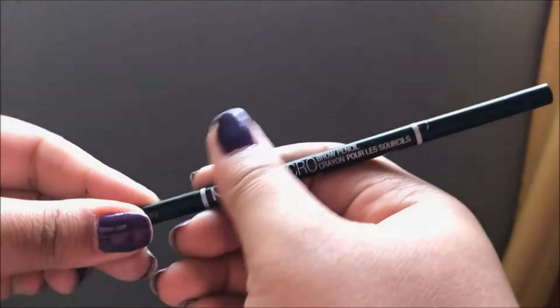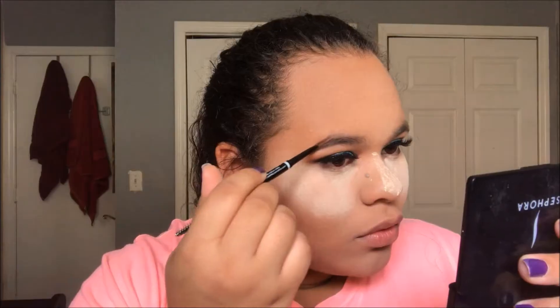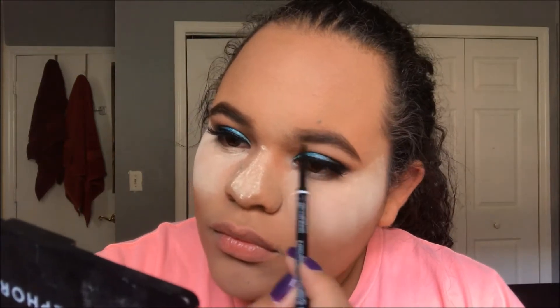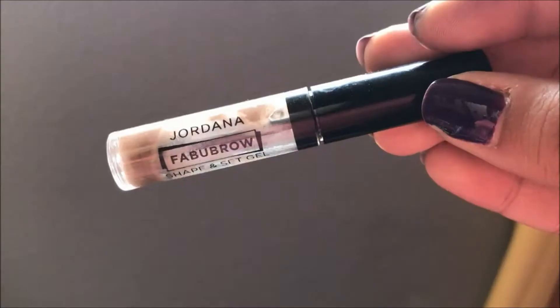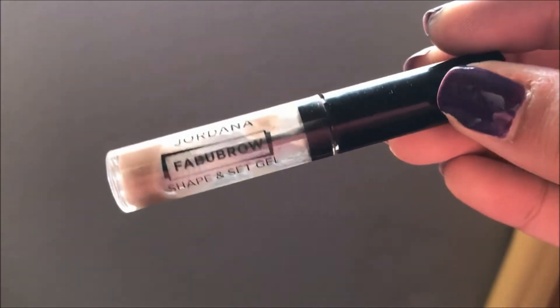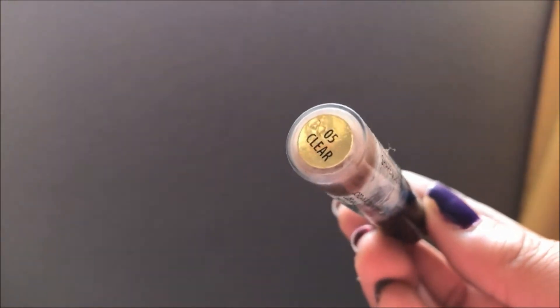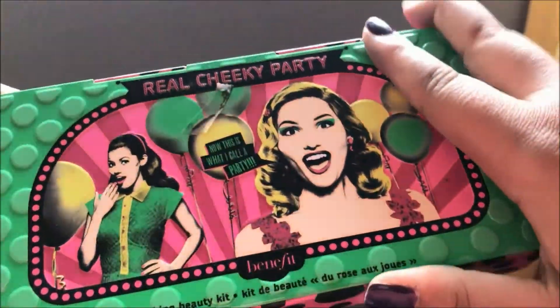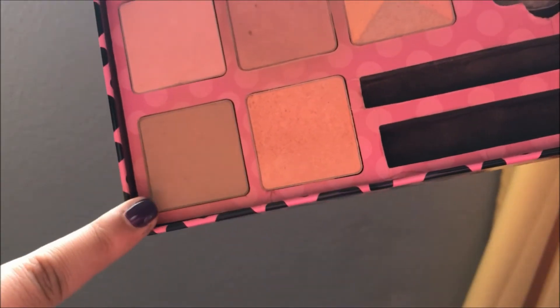Taking the NYX Micro Brow in Chocolate - it reminds me of the Anastasia Brow Wiz but I actually like this one a lot. I love the spoolie on it and it made my eyebrows so much easier - I was able to do my brows in less than two minutes. Then setting that with the Jordana Fabu-Brow in clear to make sure those brow hairs do not move.